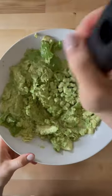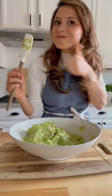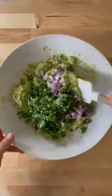Then mash it all up with a potato masher or a fork. At this point this is a pretty good guacamole — you can serve it as is, or jazz it up with just a few ingredients such as red onions, jalapeños, and cilantro.